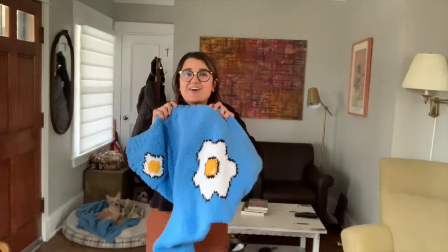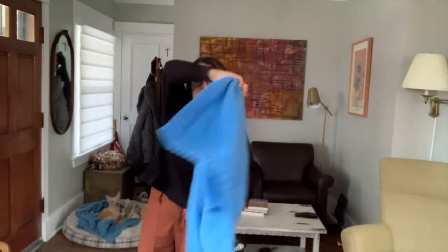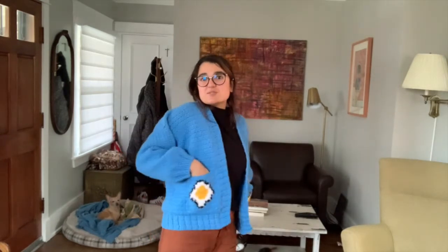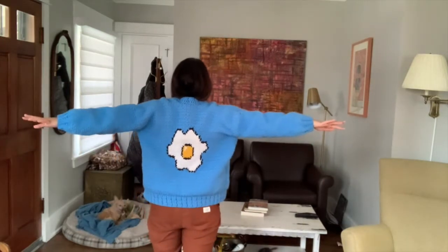I finished the cardigan and it looks awesome — I'm just going to put it on to show you. I already posted photos on Instagram. It's super comfy, I put eggs on the pockets as well. I did four rows of ribbing in the front and six rows on the bottom because the customer wanted 23 inches — it's about 23 and a half. She already paid and I'm going to ship it tonight. It was really fun working on this cardigan. Thank you so much for watching, I hope you have a great day!